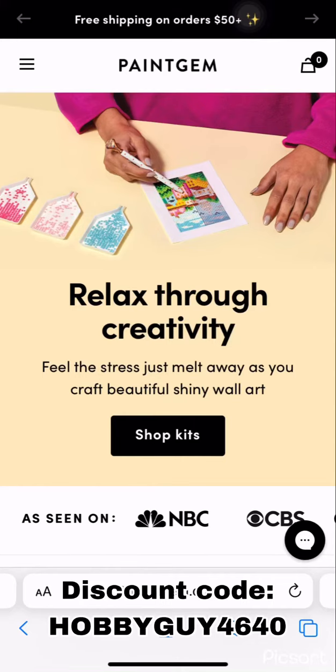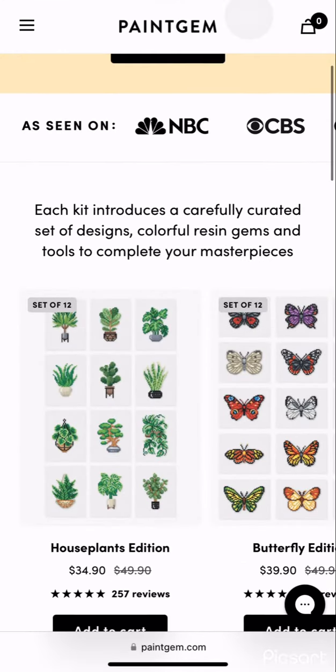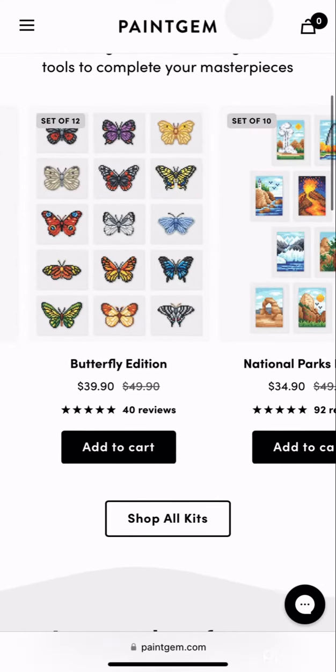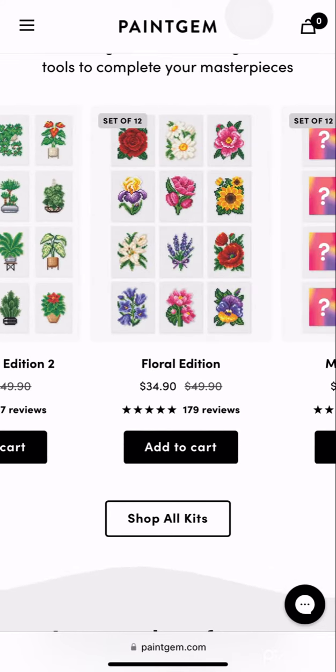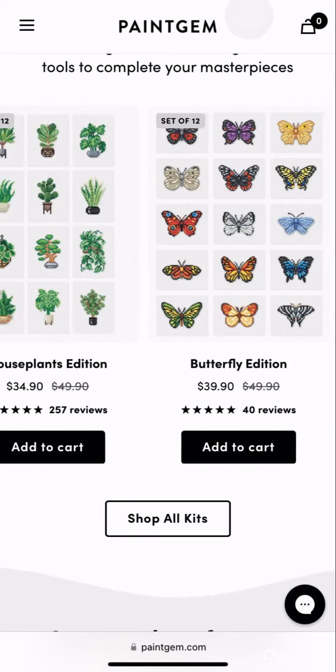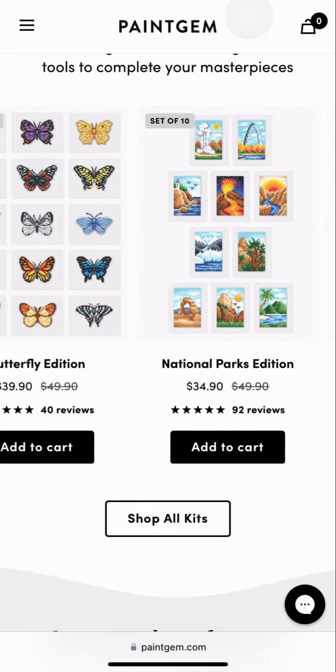Ladies and gentlemen, welcome back. We are taking a quick look at paintjim.com, the newest supporter of my channel. What they have a lot of are small individual diamond paintings. Each one is its own painting, as you can see — set of 12, so there are 12 individual little diamond paintings. Butterfly — same thing.